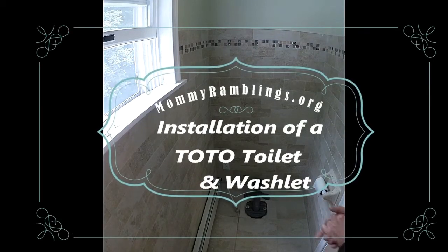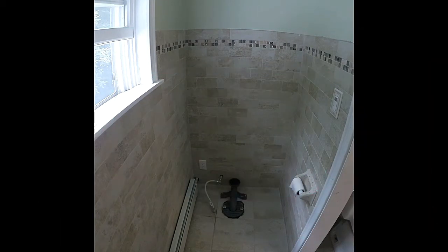We're installing a Toto toilet here. Nick is installing it. Nick, I have a couple questions about what preparation did you have to do to get it to this point here?